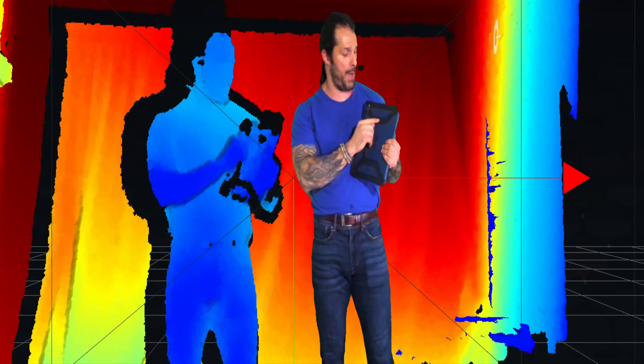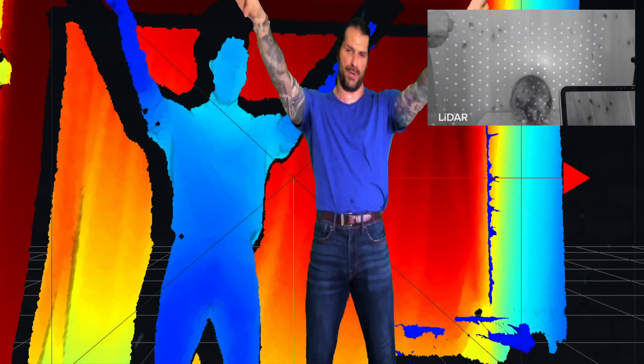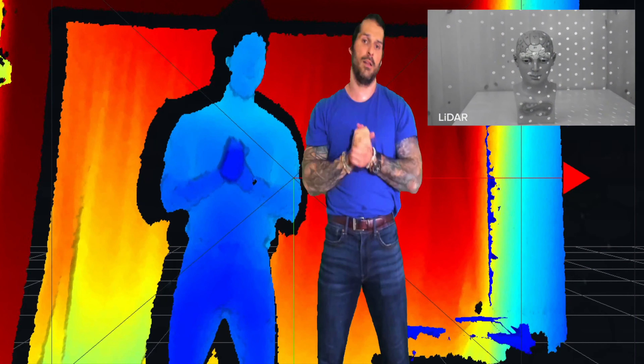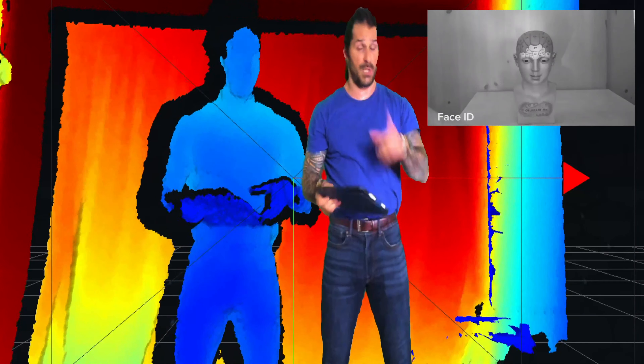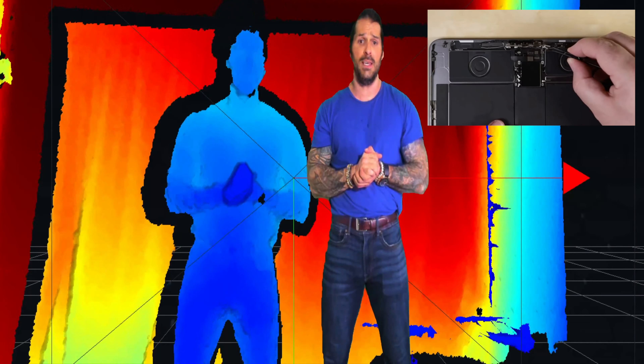When I talk about billions of sensors being installed around the world, these are the kinds of sensors I'm talking about. Scaling down, the iPad has an infrared flood emitter on the front — the X series had about 30,000 dots and the latest 4th generation has around 60,000 dots. But on the back, the LiDAR sensor is sparser. The differences between the front projection for facial recognition — which needs a much tighter, denser mesh — versus the LiDAR projection looking out into volumetric 3D spaces are quite significant.